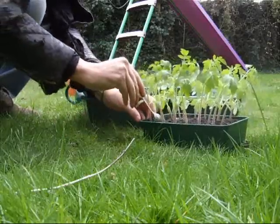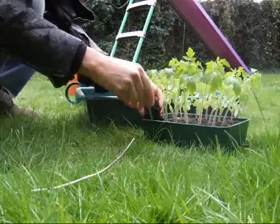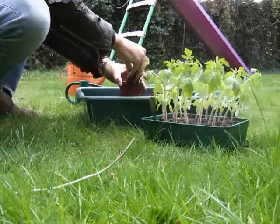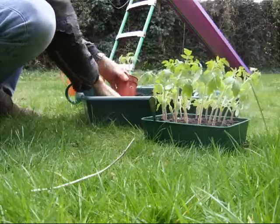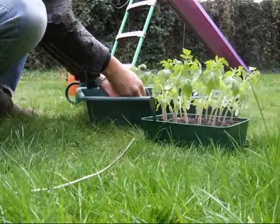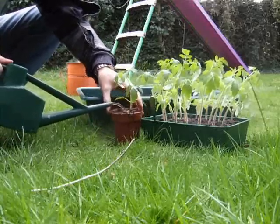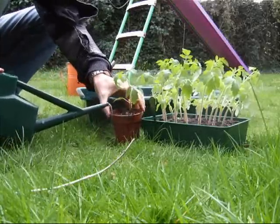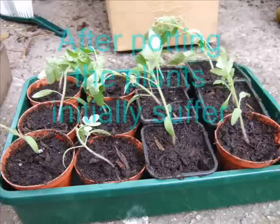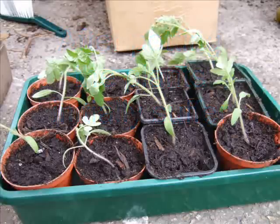We're going to use the corn and wheat. We'll cook it a little bit. It's our first day. Here we go.